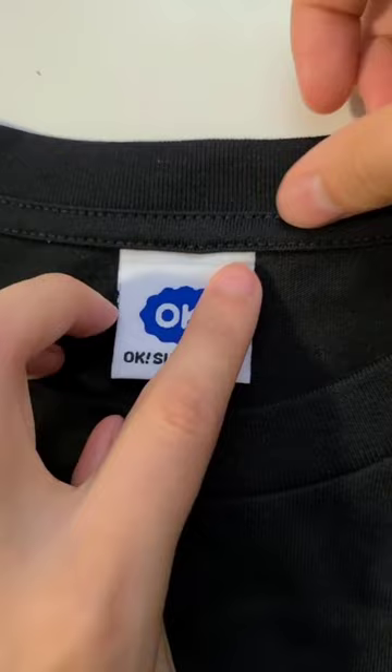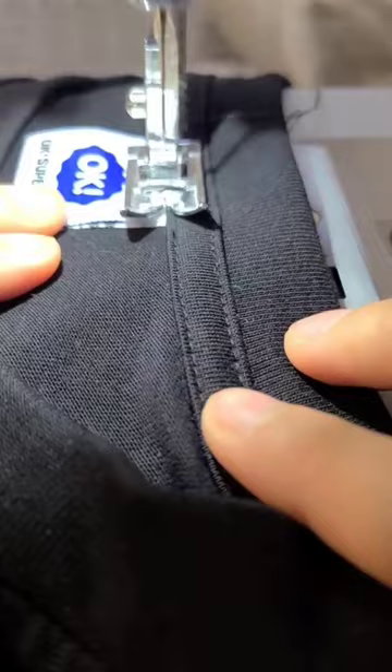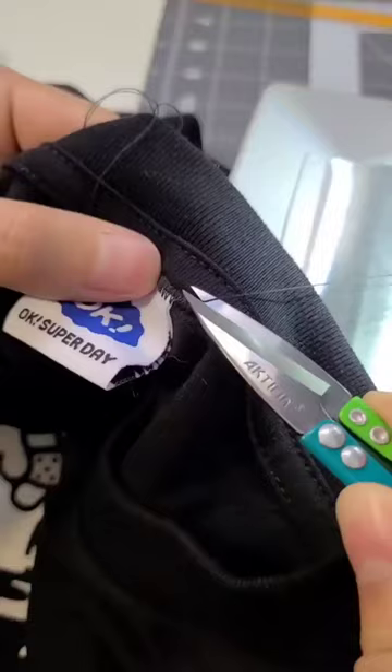I'm going to do it a fast way where I tuck it in a little and zigzag stitch over the existing stitch. Remember to do a reverse stitch to start it off. You see how the needle hits the tag, then hits the shirt, then hits the tag, then hits the shirt? That's what you want. To finish it off, I went past the tag and then did a reverse and then forward again. Cut off the loose strands and then you're done.